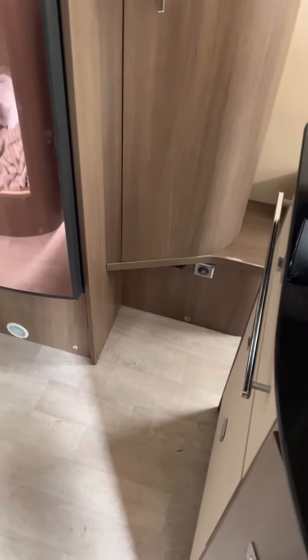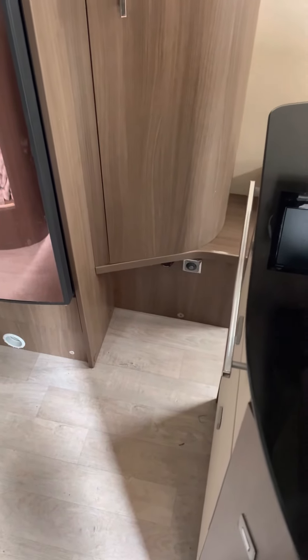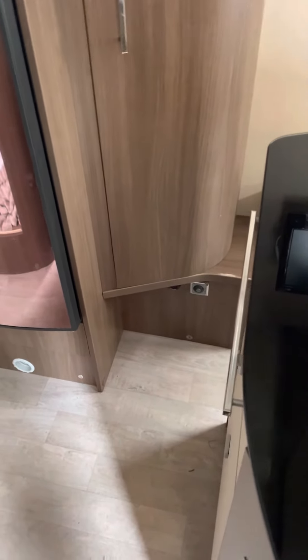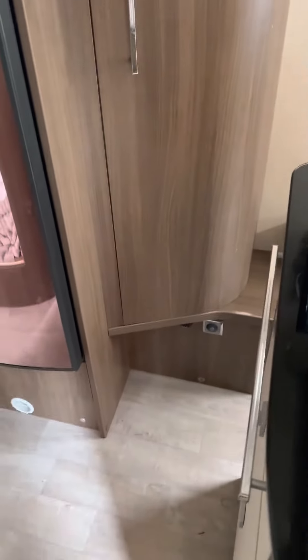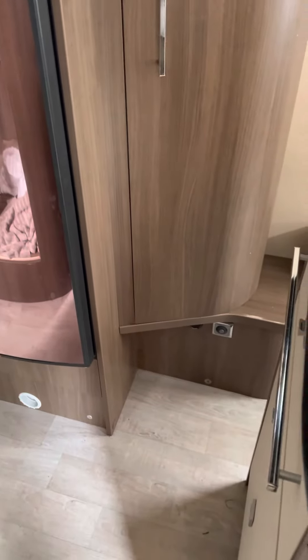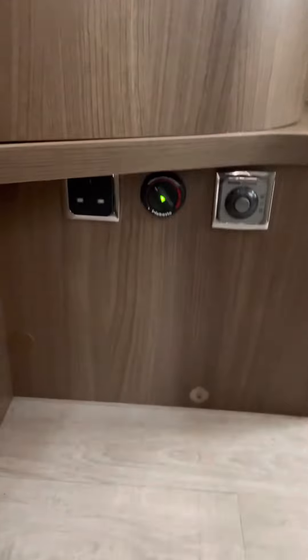The van has a plug-in electric heater that we leave in the locker, but it also has a Webasto diesel heater, which blows air through the ducts located around the van. In order to operate that, you just need to go down near the fridge where you've got this Webasto controller — you just turn it like a thermostat.